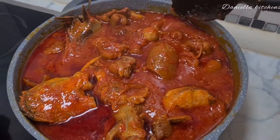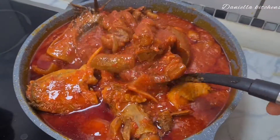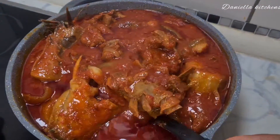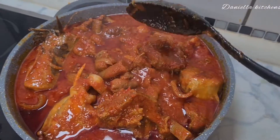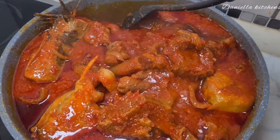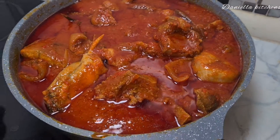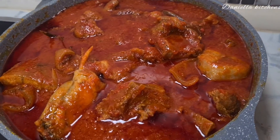Hello and welcome back again to my kitchen. In today's video I'm going to be showing how I make this delicious and tasty catfish and goat meat stew. If you want to see how I made this, please keep watching. Don't forget to drop your like, your comment, and subscribe to my channel.